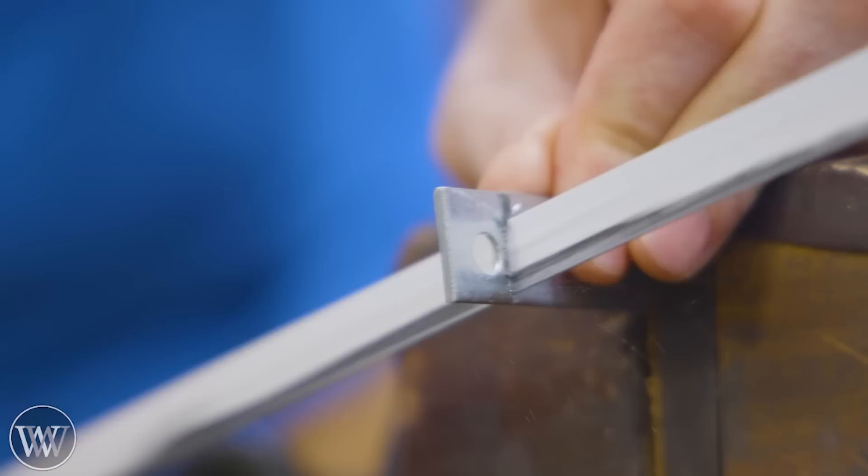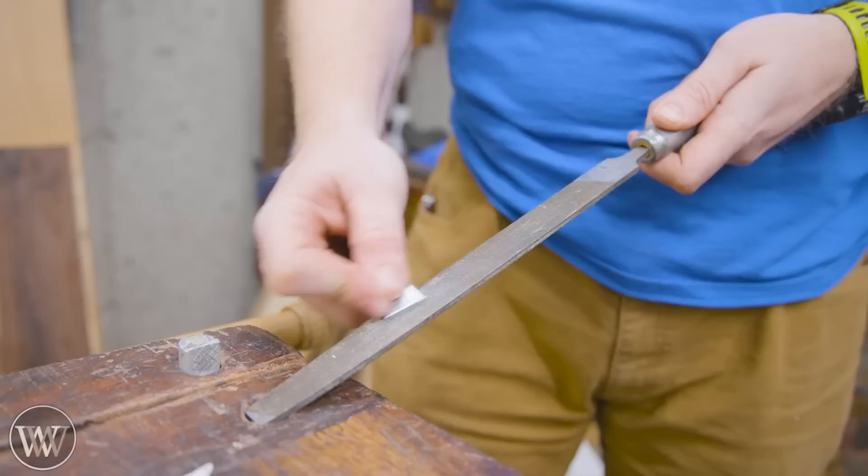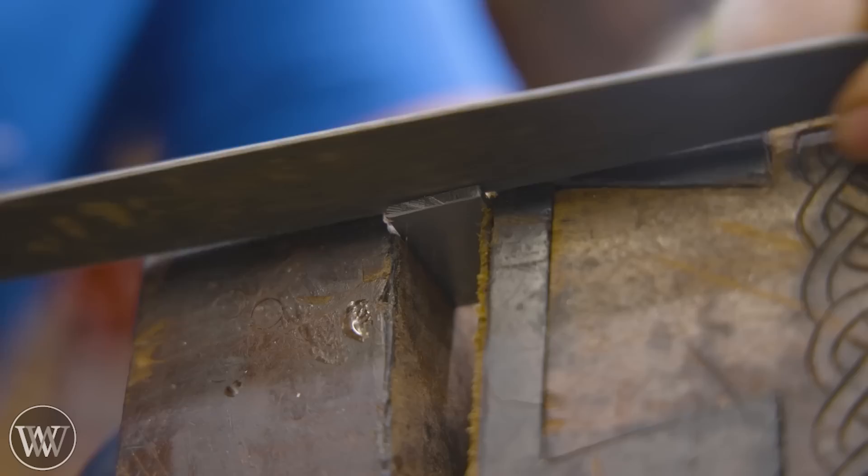We're going to start by making the blade for the screwdriver, and I'm going to use this scrap piece of steel I have. This is just a simple bracket you can get from the hardware store, but I want to cut the hole off and cut it long — about an inch and a half or so. It's about three-quarter inch wide, but we need to make it a little bit thinner. A sixteenth of an inch is too much to fit in there, so we're going to do some other modifications.